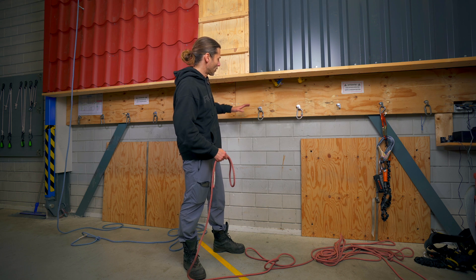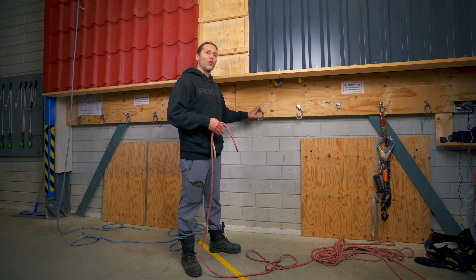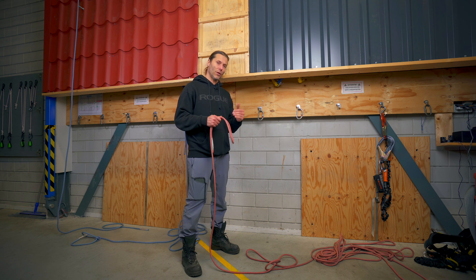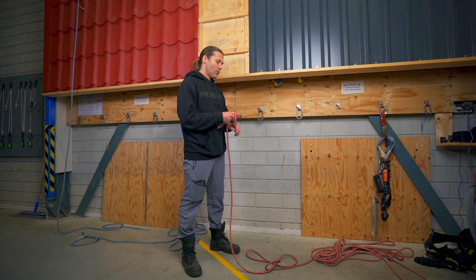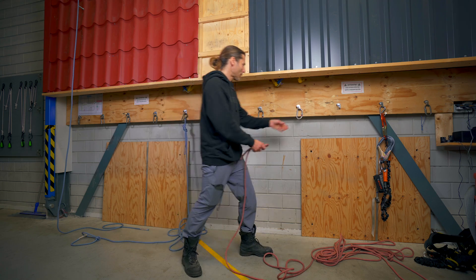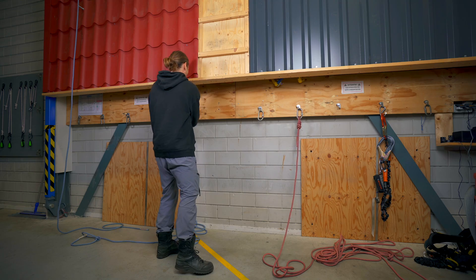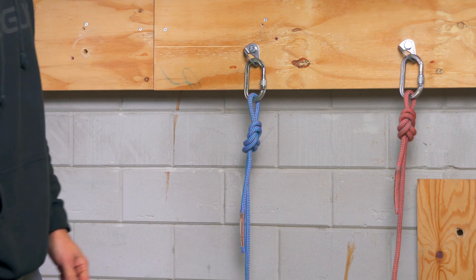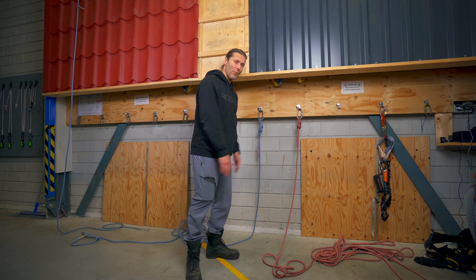I mainly work for IRATA companies so I'm going to stick with that. IRATA tells us that we need a 15 KN anchor point and we need two independent anchor points — one for our main line and one for our backup line, should something happen to our main line. Always two separate anchor points. For instance, we have these beautiful anchor points over here. If these both have a braking strength greater than 15 KN or 1500 kilograms, I can do a basic rigging. You tie two double figure-of-eight knots, or figure-of-eight on a bight, and put one rope in one anchor point and the other rope in the other anchor point.